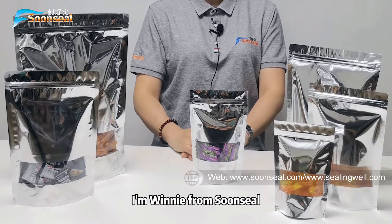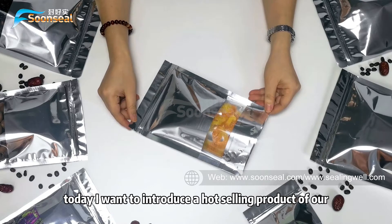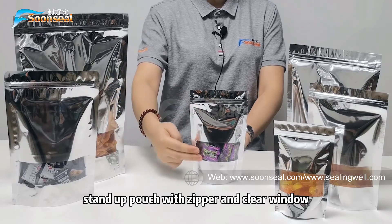Hello everyone, I'm Winnie from Sunseal. Today I want to introduce a food-sealing product of our Sunseal: aluminum coating stand-up pouch with zipper and clear window.